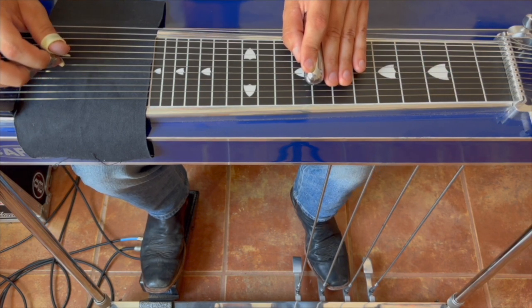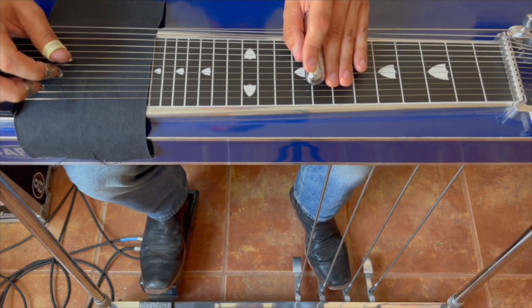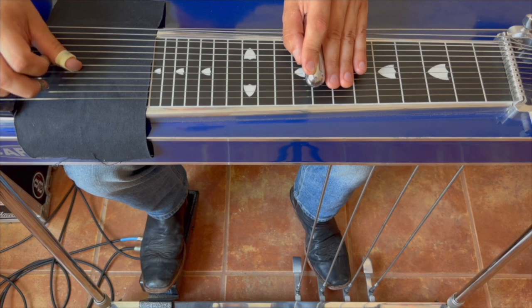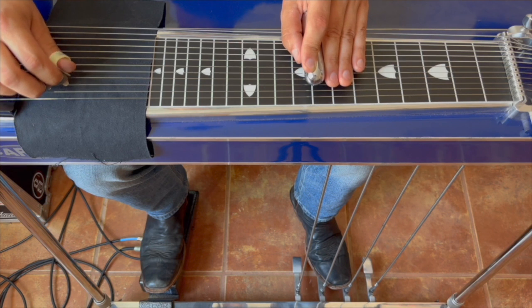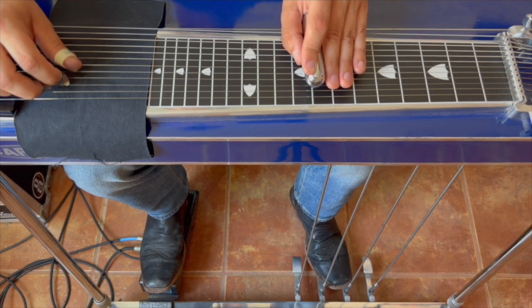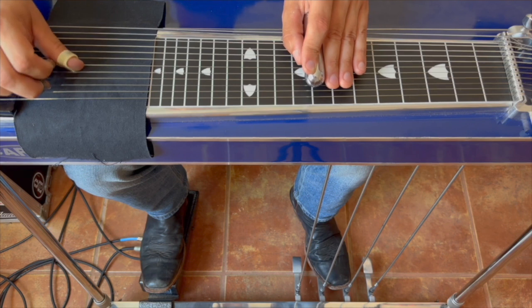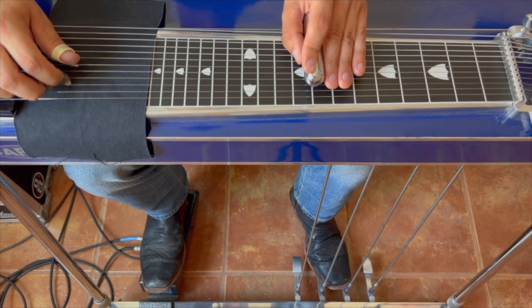Make sure you're following along with the tab on this one because it's definitely a tongue twister to explain and to play. We're going to pick five, back to five with A pedal on then off, then four. Back to five, A pedal on then off, four. Then five, one. Back to five, A pedal on then off, four. Five, one, back to five, A pedal on then off, four, five, one, five, four.